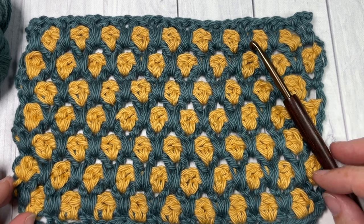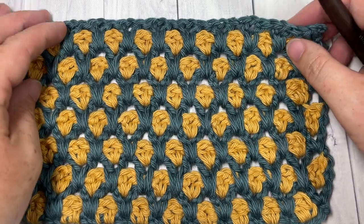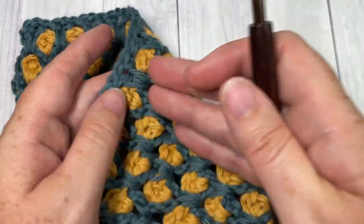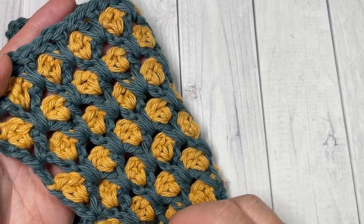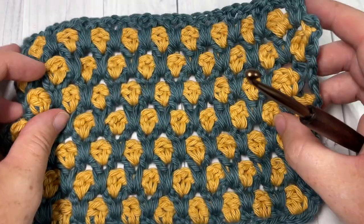Also in the description you'll find a direct link to the free written pattern on my blog at richtexturescrochet.com. Thank you so much for joining me — while you're here, don't forget to subscribe. This crochet channel is updated weekly with free crochet patterns and a new stitch tutorial every Sunday morning.